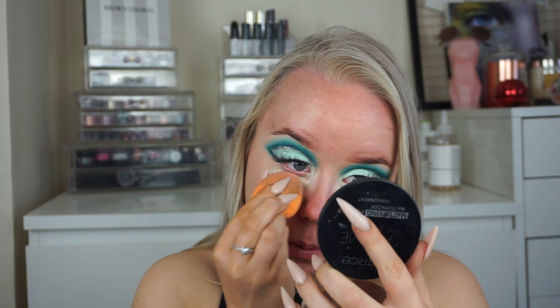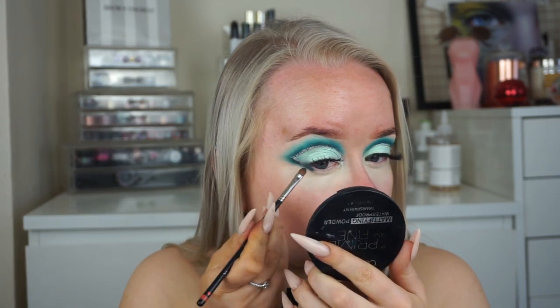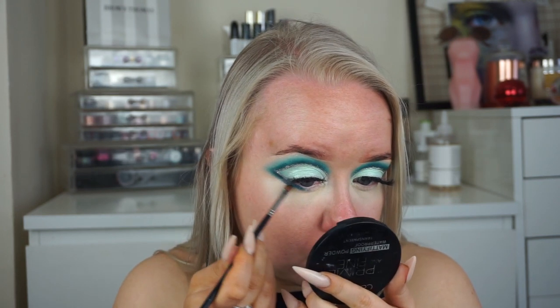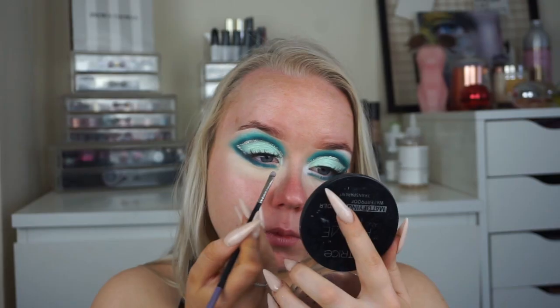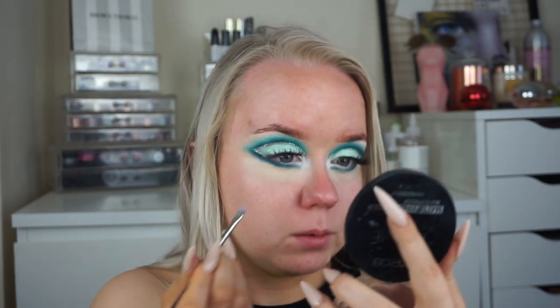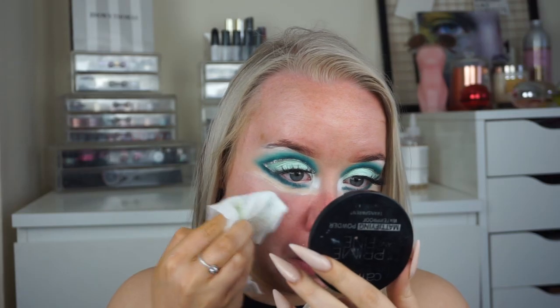Now I'm taking that concealer and placing it underneath the eye so the eyeshadows on the bottom have something to stick to, blending it in with the beauty blender. I'm taking the darker teal color and blending that straight down from the flick, then blending into the inner corner but leaving a gap from the inner tear duct. I'm taking a matte white eyeshadow — a loose pigment — and stamping that into the inner corner to really open up the eyes. I think it did a fantastic job at that.